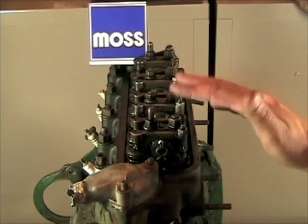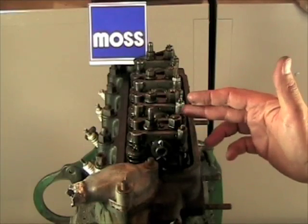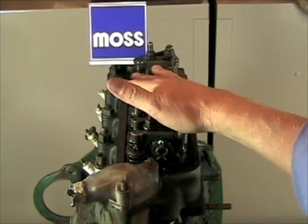We've checked our shop manual and it says that the valve clearance for this engine is 12 thousandths of an inch. It also tells us that we're going to use the same adjustment for the intake as we do for the exhaust, and that we can adjust this engine cold. So we're all ready to go.